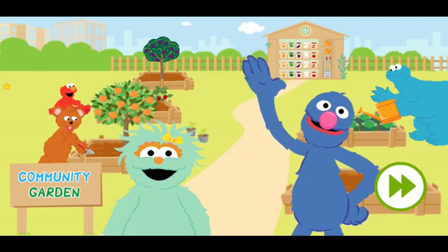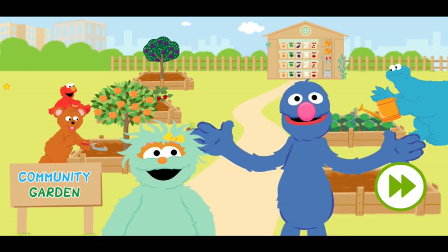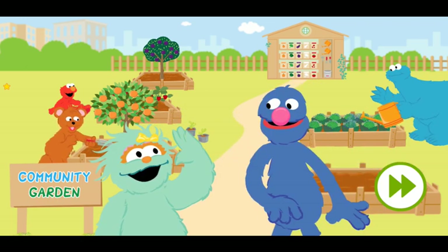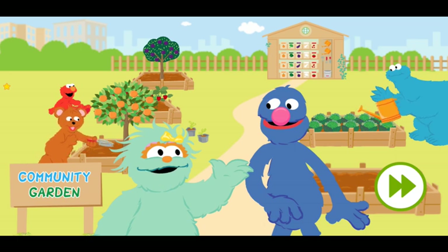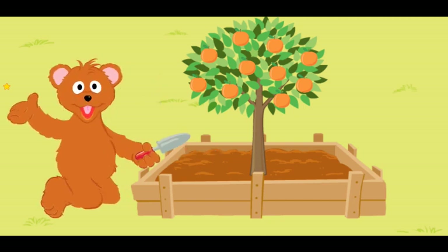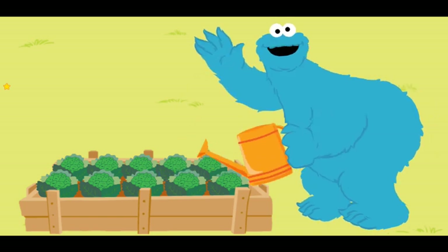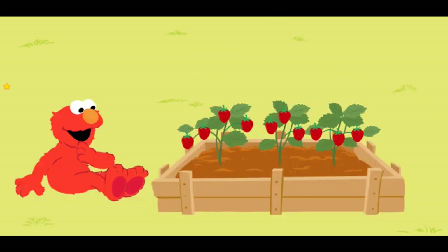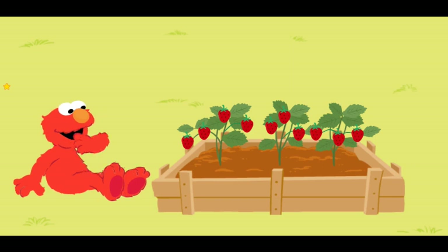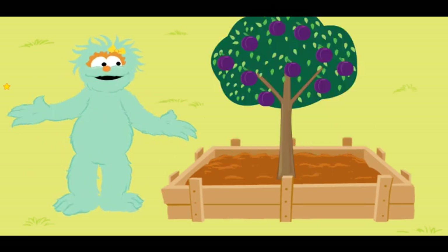Hello again! We are growing new colors for another delicious picnic! Come on, Grover! I will show you the colors we are growing this time! Baby Bear is growing orange oranges! Hiya guys! Cookie Monster is growing green broccoli! Hello! Elmo is growing red strawberries! Hi there! And I am growing purple plums!